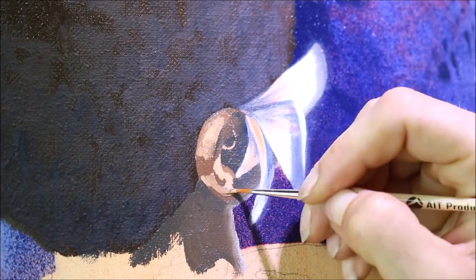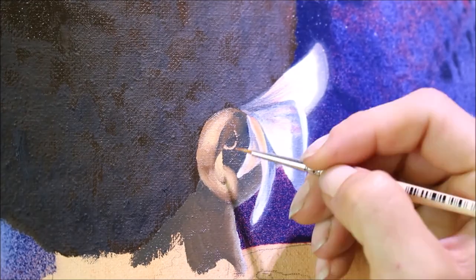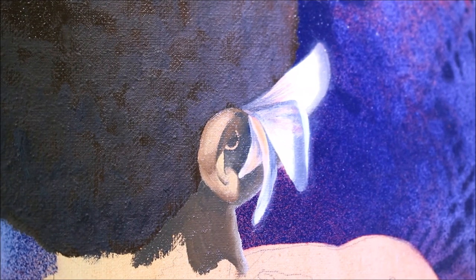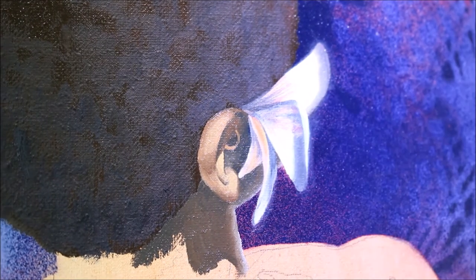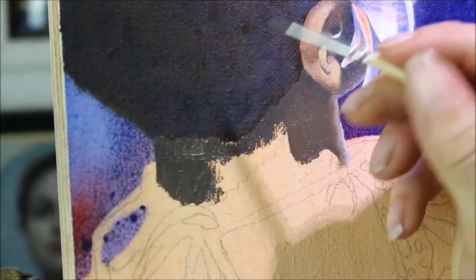Fun fact: I secretly absolutely love painting and drawing ears. I don't know what it is about it — I just love to explore all the little folds and shadows and creases. I've actually painted and drawn a ton of ears since I was in high school.